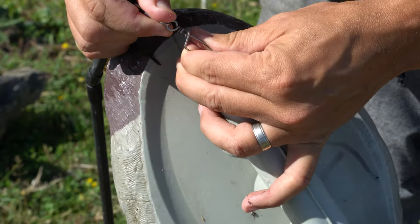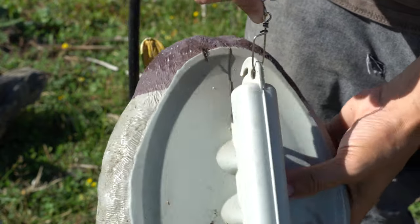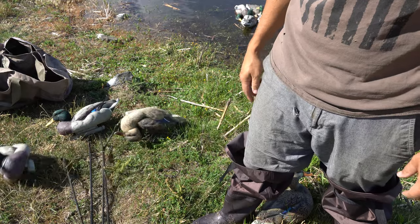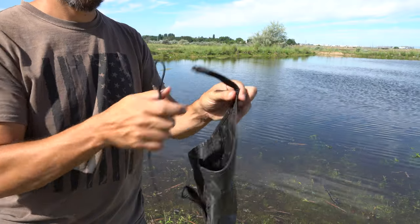Before you head out, connect four decoys to one spreader and three decoys to the second spreader. Also, connect the bungee to the anchor.